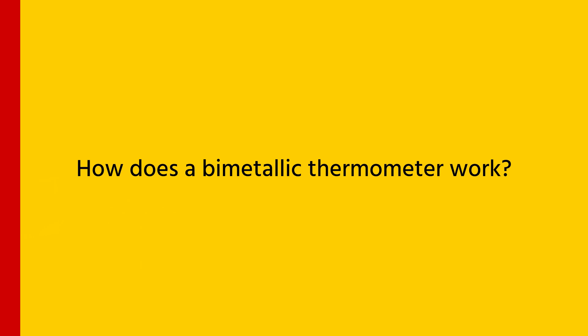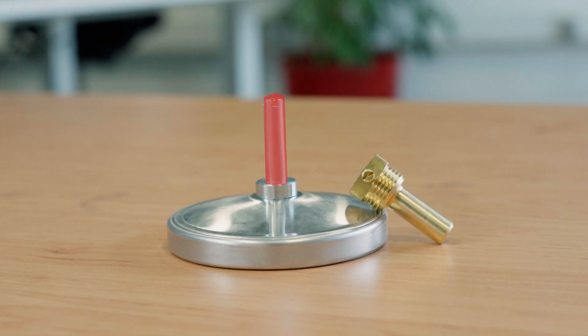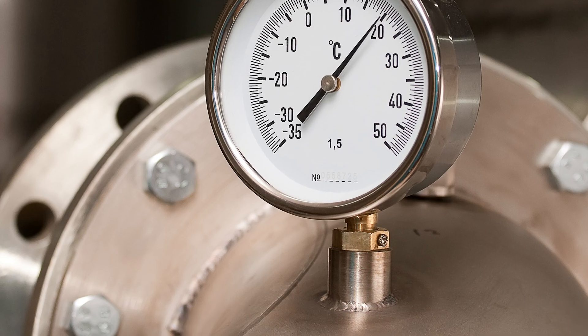How does a bimetallic thermometer work? A bimetallic thermometer uses a bimetallic strip to measure temperature. The thermometer stem comes in contact with the fluid. Within the stem is a bimetallic strip, which is essentially two strips of different metals bonded together.